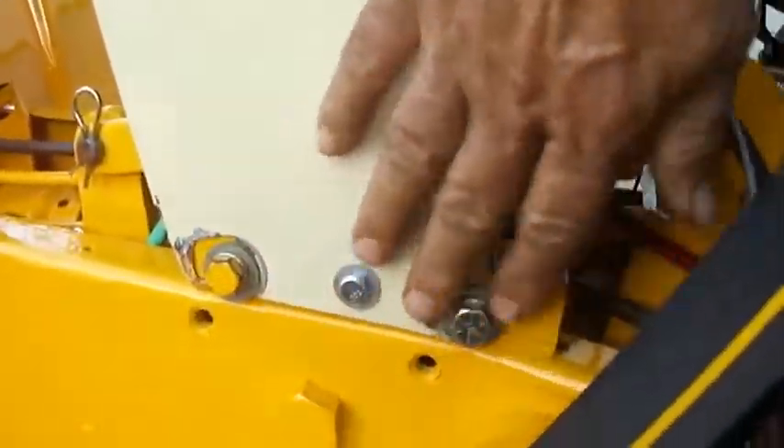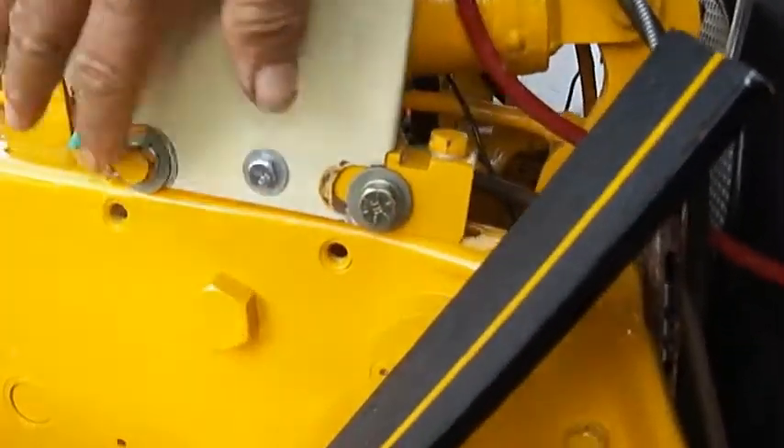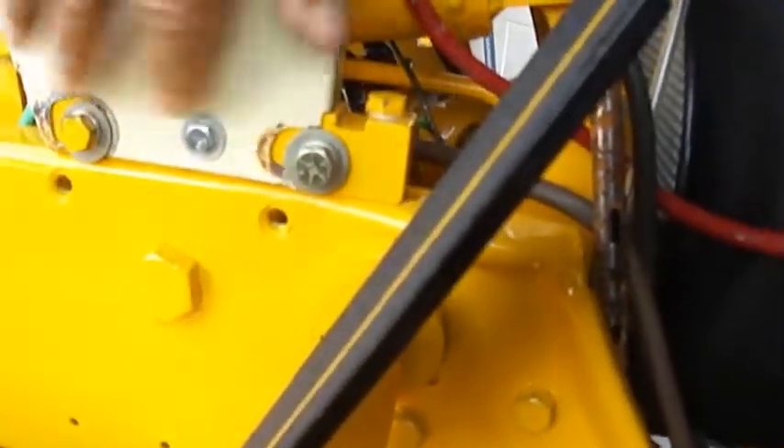I'm going to make a little plate here that comes across here, piecing it together with just a little thin plate. I'm going to back these screws here to cover these holes that I welded out. And that's what we got done there.